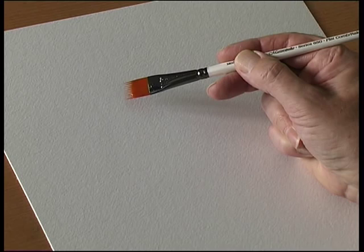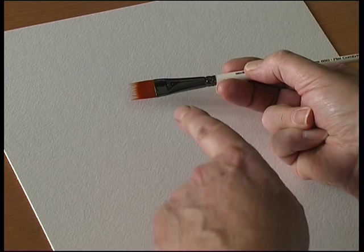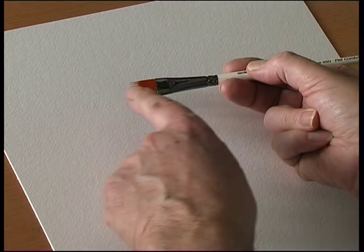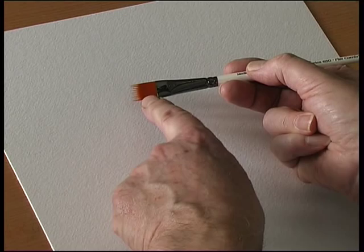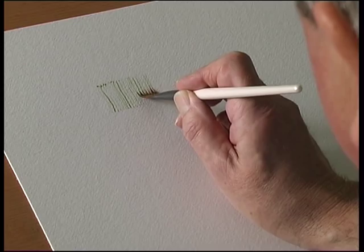This is a brush called the flat comb rake — or comb or rake. The idea is that you have a body of hair, well in this case it's synthetic, and that holds the paint. You have these spiky bits at the end which resemble a comb or a rake. The paint is held in the body of the brush and it flows down these spikes and creates an even texture.